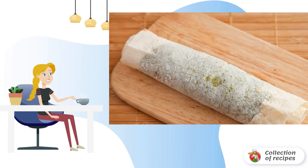Ready-made pita pancakes with filling can be served. Bon appétit!